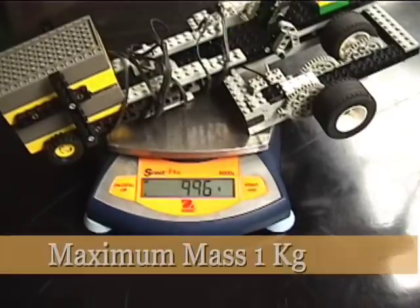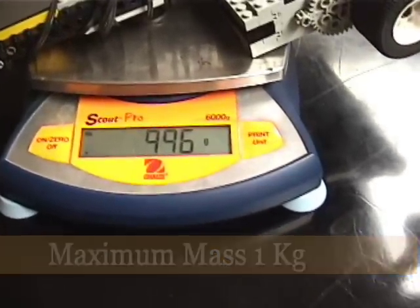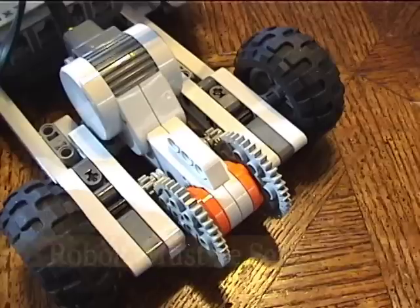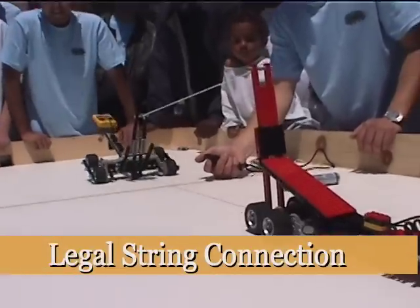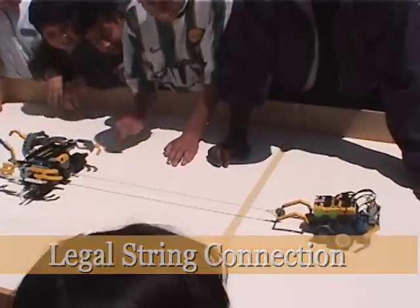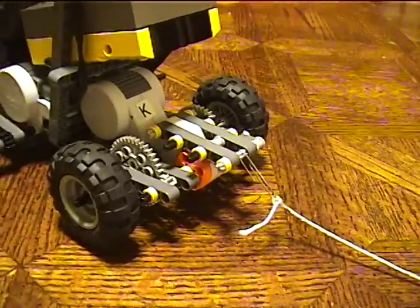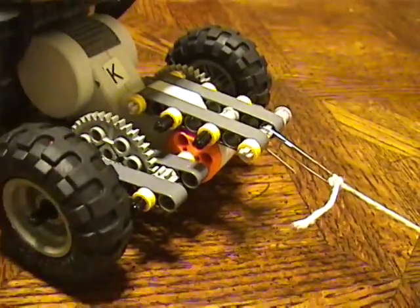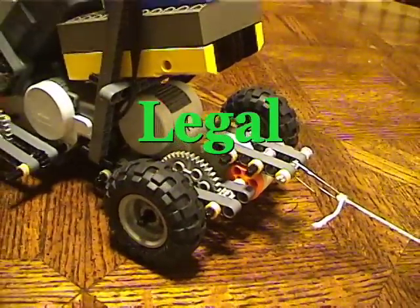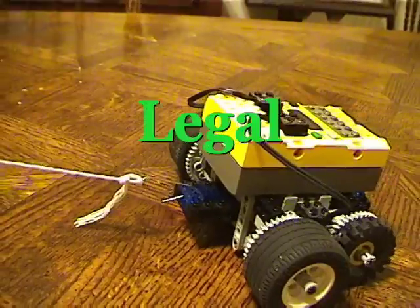The basic rules include a maximum mass of one kilogram — that's one thousand grams. The robot must be safe. The robot must have a legal way to connect the tow string. The string must be connected to the robot so that no part of the robot extends past the paper clip in the direction of the opponent's robot. In other words, the string must be attached to the side of the robot facing the opponent.